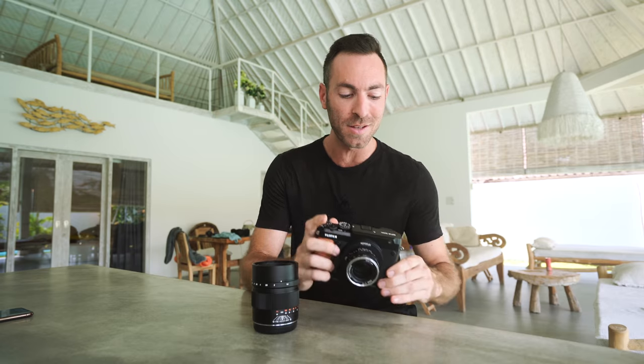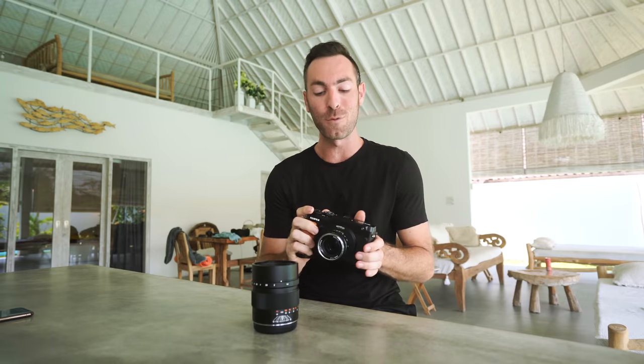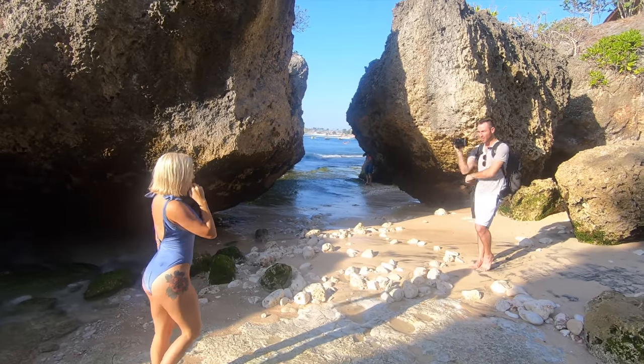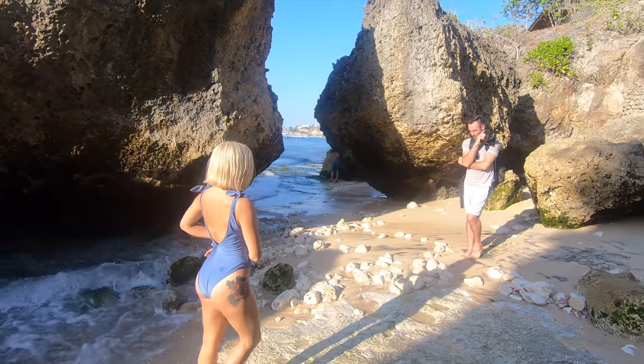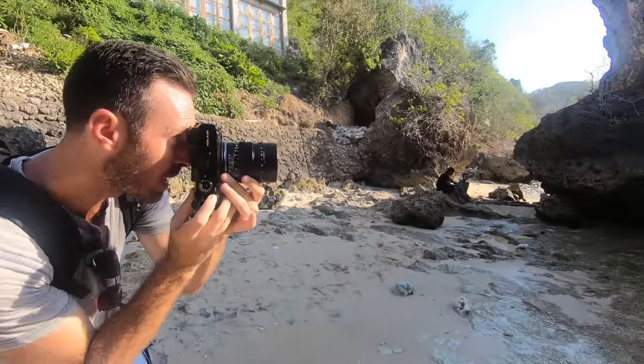Today what I wanted to do is talk to you about this — the new camera that I just got, the GFX 50R by Fujifilm. I want to talk to you guys about why I got it in the first place, what I like about it, what I don't like about it, compare it a little bit to my current camera, which is the Sony A9, which I'm shooting this on right now, and show you guys a little BTS.